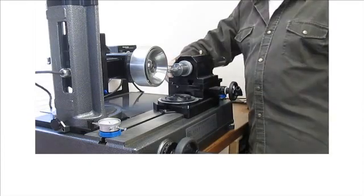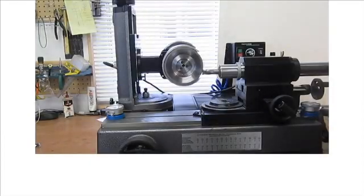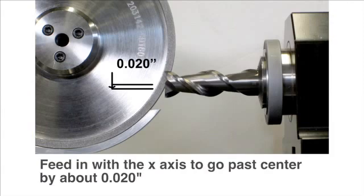That's snug. The arc of the wheel should be adjacent. It should be touching the center, about the center of the tool. I'm just going to feed in past that a little bit with this axis, maybe 20,000. And then rotate it 180 degrees, and plunge and repeat the process.